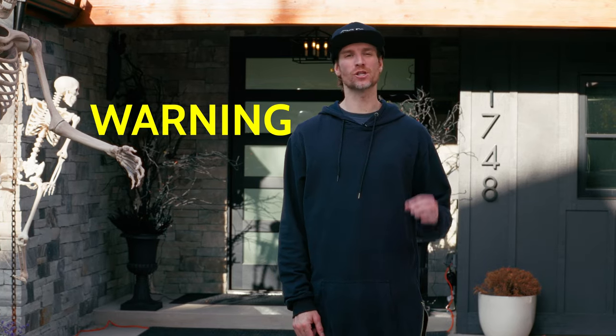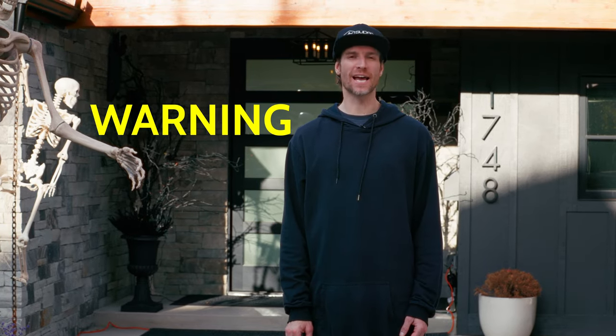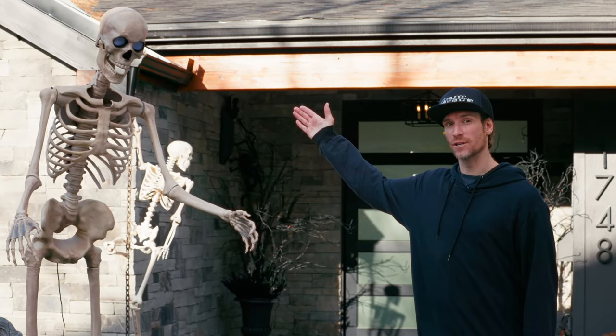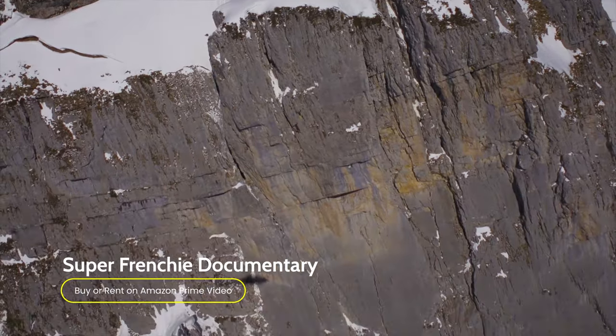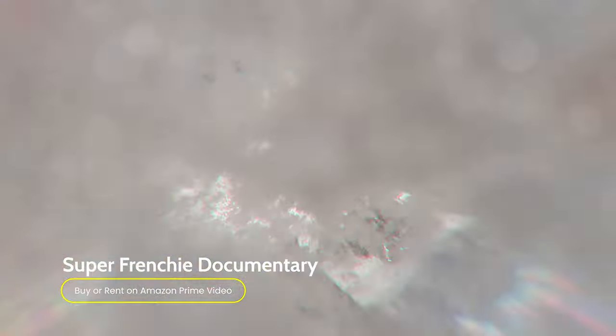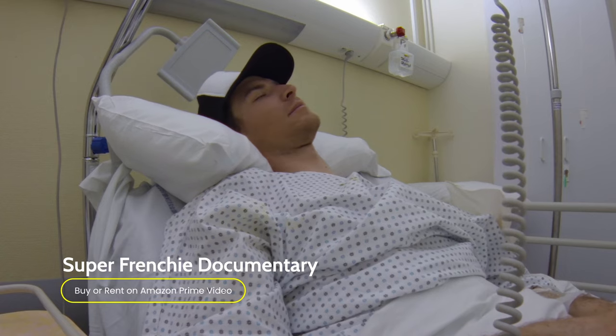Warning! Ski base jumping is extremely dangerous. It can cause life-changing injuries or death. Don't be like this guy. Don't die. I personally endured a brutal crash and very difficult recovery, which you can learn from by watching my documentary Super Frenchie, available on Amazon Prime. I do not encourage you to ski base jump, but I hope this video will help you do it safely if you decide to do so.